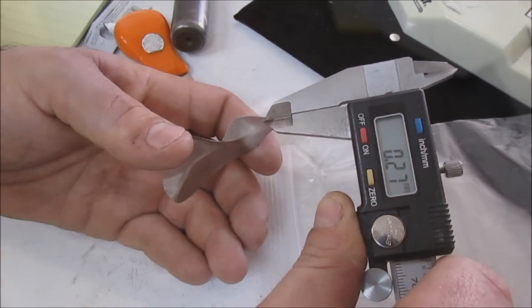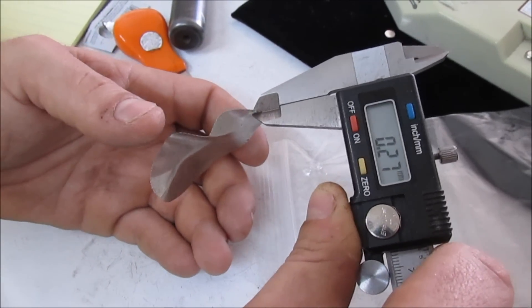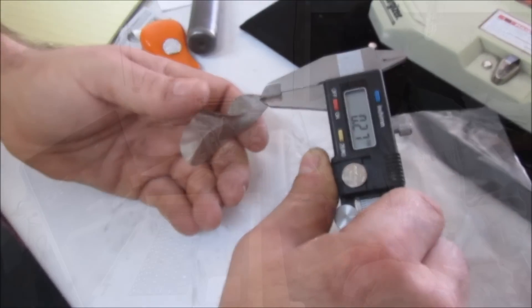It's about like foil now. The measurement is 0.27 millimeters. Cool deal — that should be thin enough.